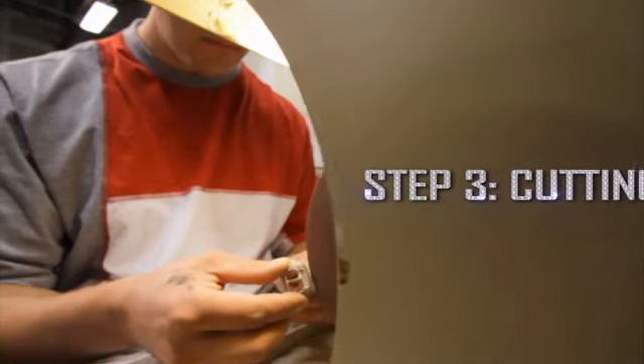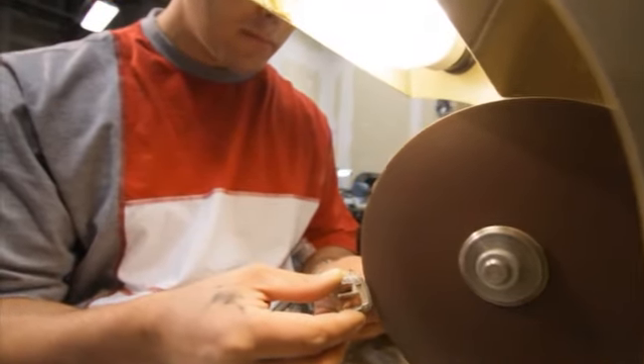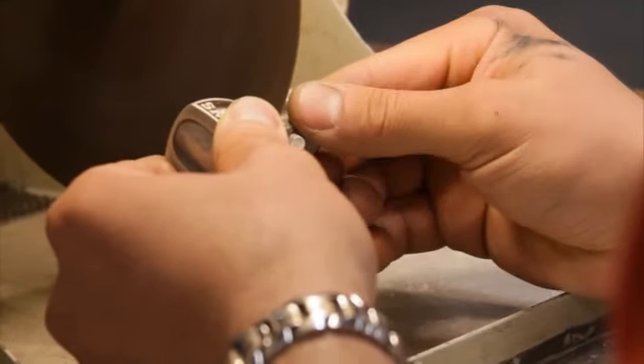Next, the rings are cut from the tree of gold. After another inspection, the top of the ring is soldered to the base by a master jeweler.